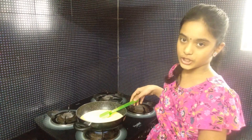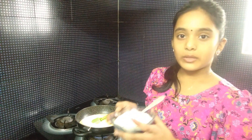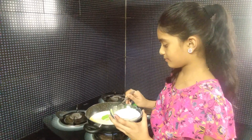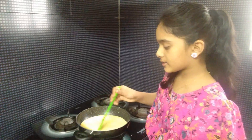Now let's turn the stove on and cook on a low flame. Add 2 tablespoons of sugar. Mix to a bit of consistency.